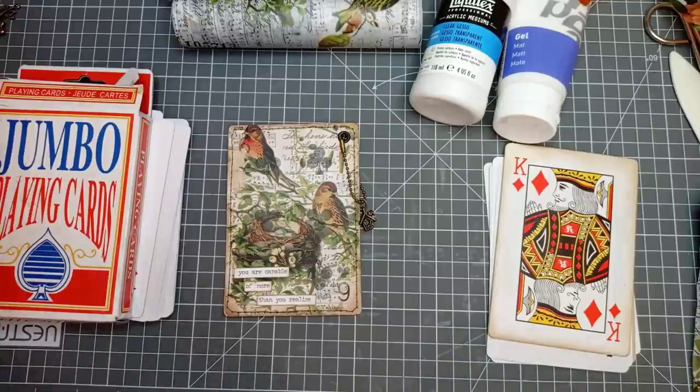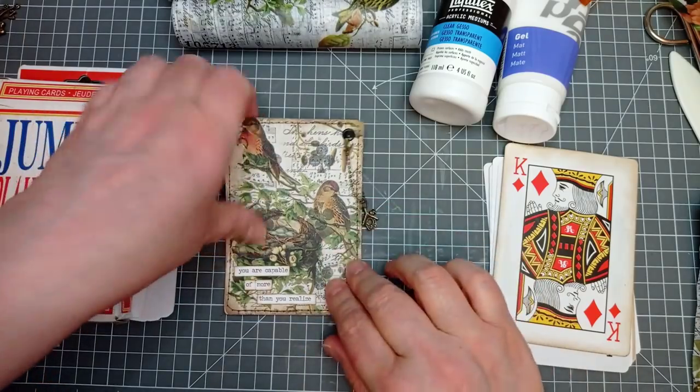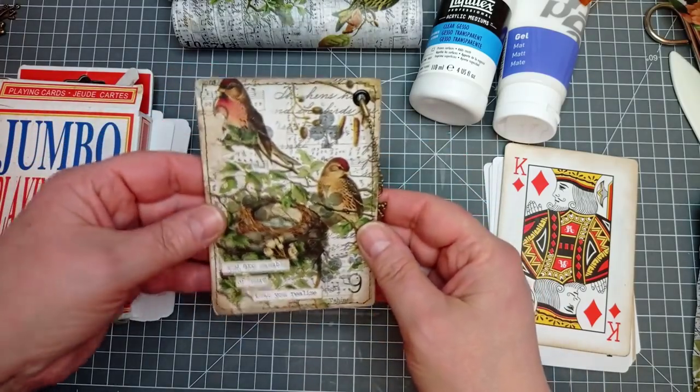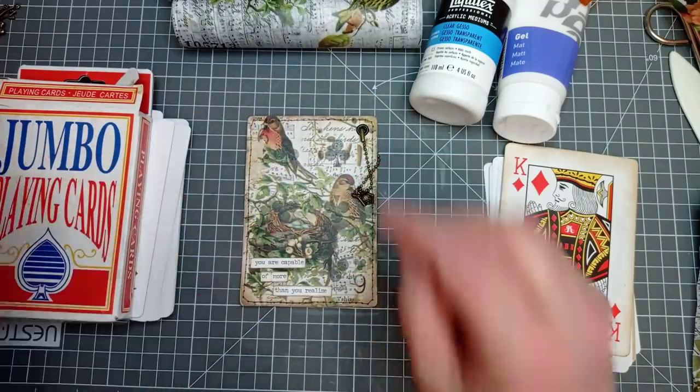Hello everyone, it's Julie from Camellia Crafts Designs. Welcome and welcome back. I'm here today to make some altered playing cards — pretty easy, pretty simple — and I'll just crack on and show you how I make them.